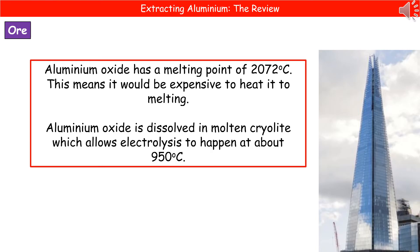To get around this, what we actually do is dissolve the aluminium oxide in a substance called molten cryolite. That means we can then carry out electrolysis at the ever so cooler 950 degrees Celsius.